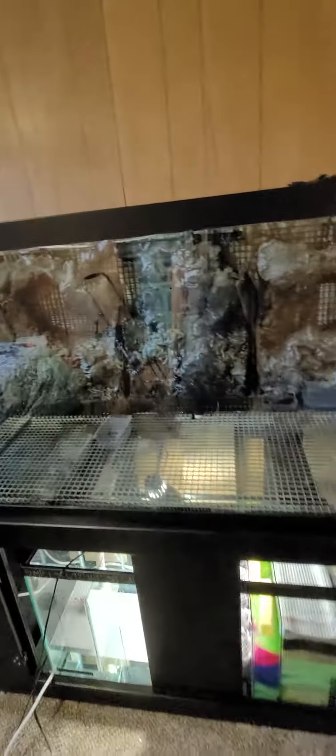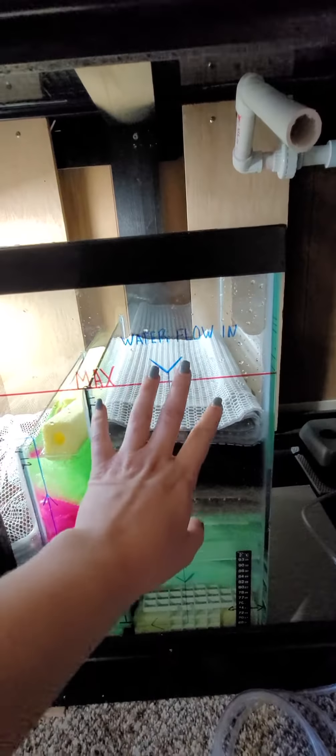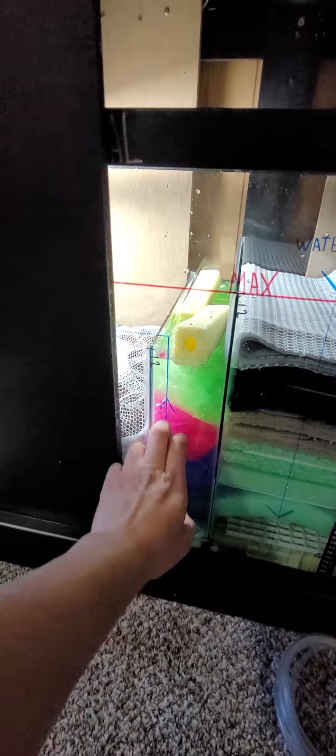A quick look at the progress. Zach plumbed in my drain pipe — this is the pipe that will create a siphon and bring water down here to the sump where it gets filtered mechanically and biologically.